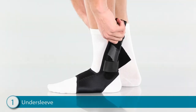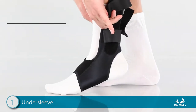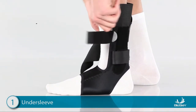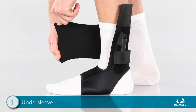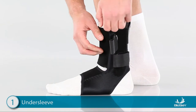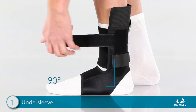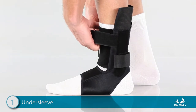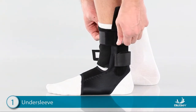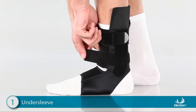Step 1: applying the undersleeve. Pull the undersleeve over the foot with or without a sock and pull up tight. Next, locate the fleece flap, wrap it around the ankle, and tuck it into the brace. To close the undersleeve, position the foot at a 90-degree angle, then pull the top strap through the D-ring, cinch snug, and attach. It is important that this strap is comfortably tight. Then pull the lower strap around the ankle and attach.